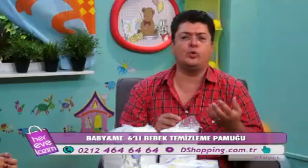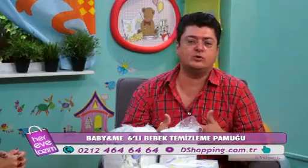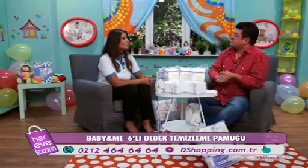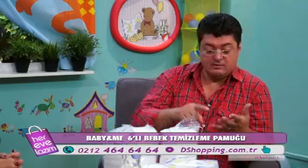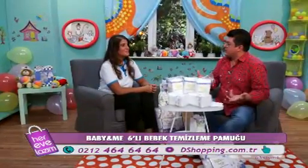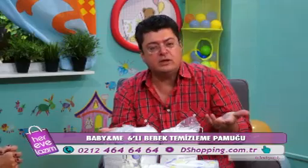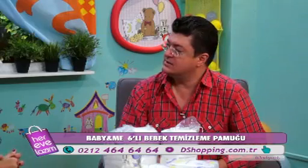Bebeklerin doğum günlerinde ne alsak diye düşünüyorsunuz. Haklı olarak oyuncak alıyorsunuz ama oyuncağın yanında böyle güzel setlerle de hediye olarak gönderebilirsiniz. Özellikle yeni doğduğunda kullanabilecekleri ihtiyaç olan hediyeleri istiyorlar anneler ve babalar. Bunlar gerçekten elimiz, kolumuz, ayağımız — yeni anne baba olmuşlar için vazgeçilmez. Bittiği için sürekli kullanılıyor; hediye olarak götürürseniz çok makbule geçer, çok dua alırsınız.